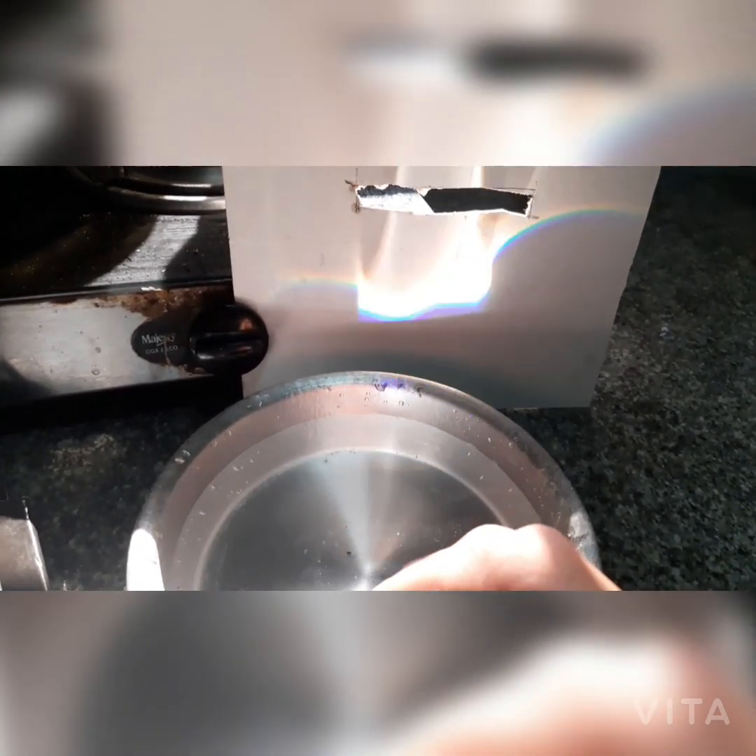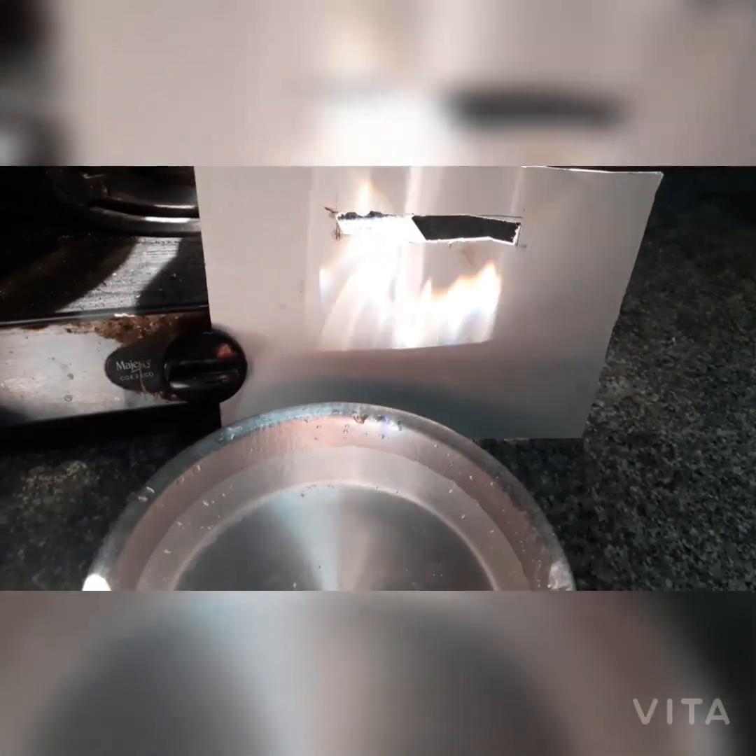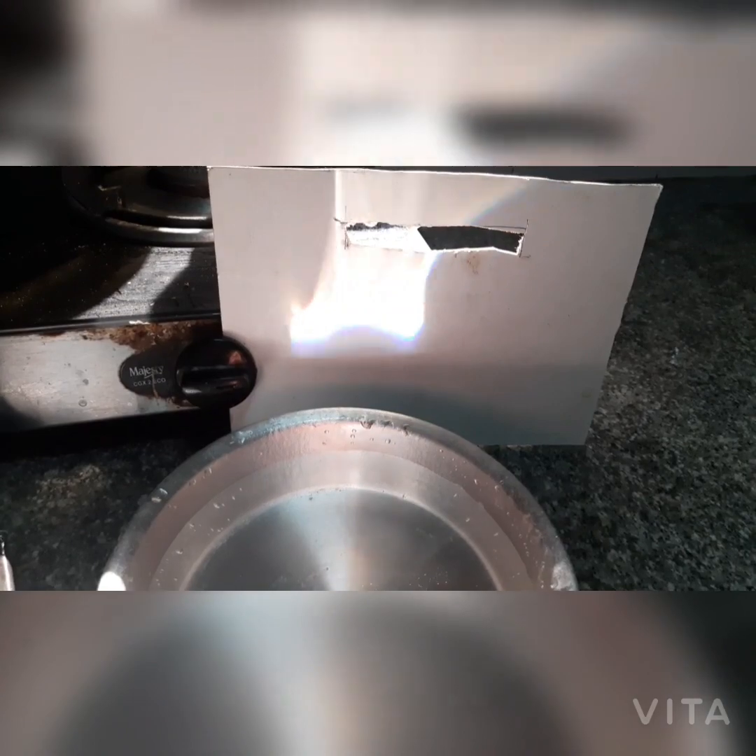The meniscus, which is the curved water surface against the mirror, acts as a lens to split white light into colors. Now you can see the seven colors.